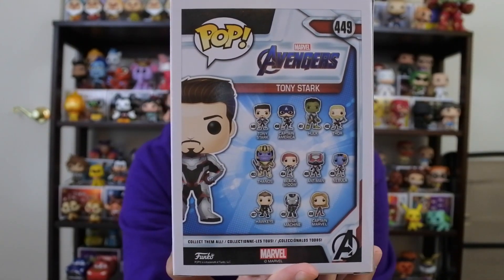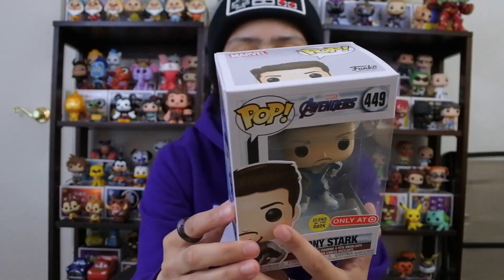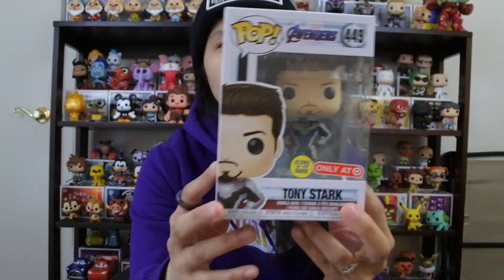The back of the box shows the wave. As always, Marvel comes out with a gazillion pops. All the commons have the suits — the blue, gray, and red suits, which is really cool and very different. And then there's the exclusive Cap, exclusive Hulk, and Tony Stark. So let's open this guy up and see what he looks like.